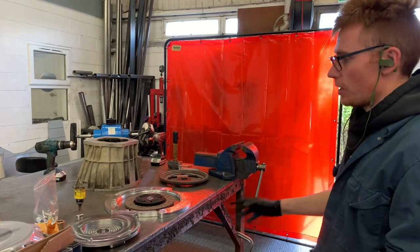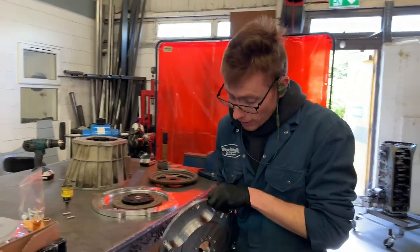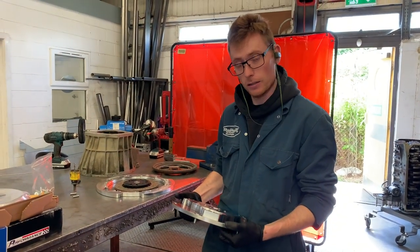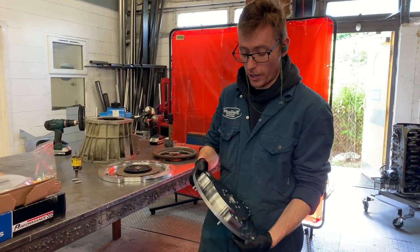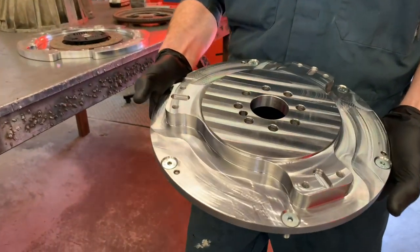You'll notice some changes, and this is kind of one of the reasons I wanted to show you. Our flywheel has now been modified. This is our billet, our CNC flywheel — it's steel. Fairly thin, it's quite lightweight, but steel, it's super strong. How nice does that look? That is a very, very nice piece of kit.